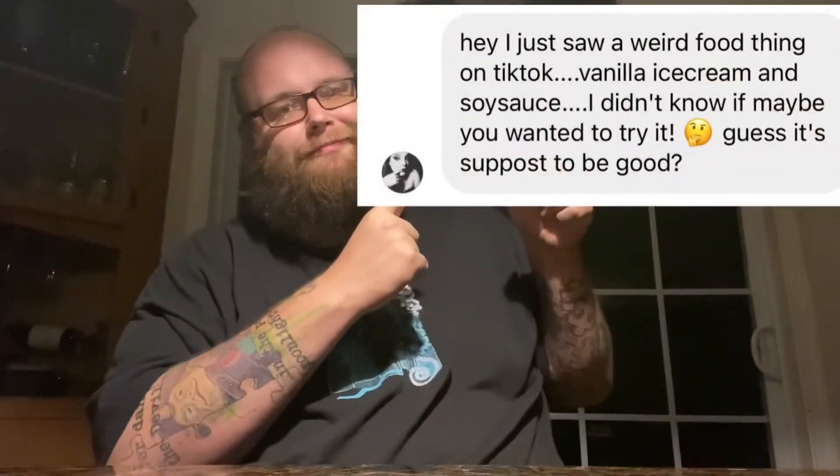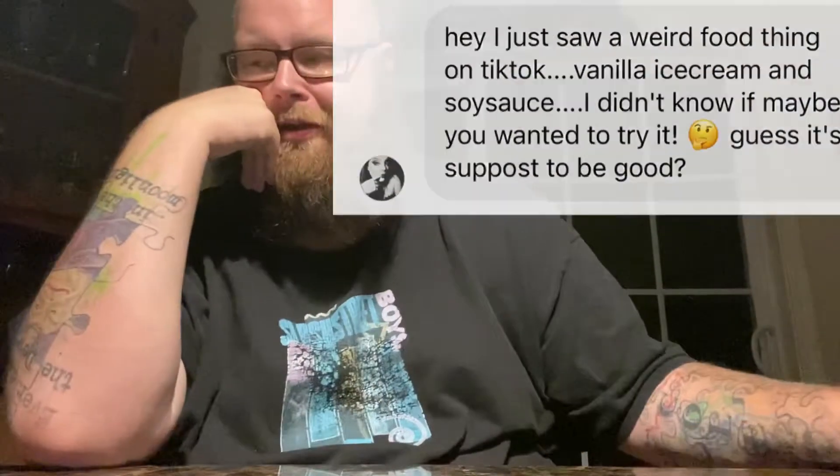Hi everyone, Nerdy Hillbilly here. Today's combination is sweet and salty, but I feel like the soy sauce is going to be a different kind of salty. Let's see how it goes — cue the music.